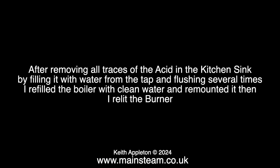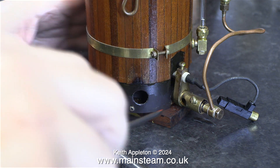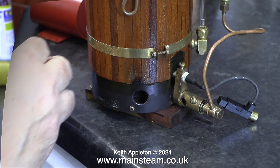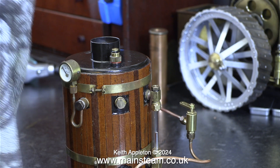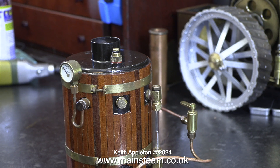After removing all traces of the acid in the kitchen sink by filling it with water from the tap and flushing several times, I refilled the boiler with clean water and remounted it, then relit the burner. Notice once again that the gas jet holder doesn't go too far into the Venturi — thanks to the felt-tip pen mark I know where to put it. Now that the boiler is thoroughly clean thanks to the Kilrock K and filled with clean water, when it starts to boil there is no longer any sign of a priming water spout, just a bit of low pressure steam.